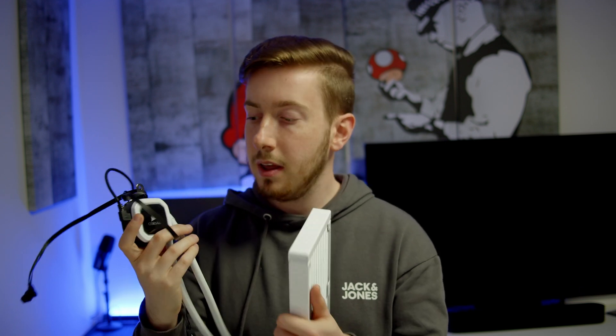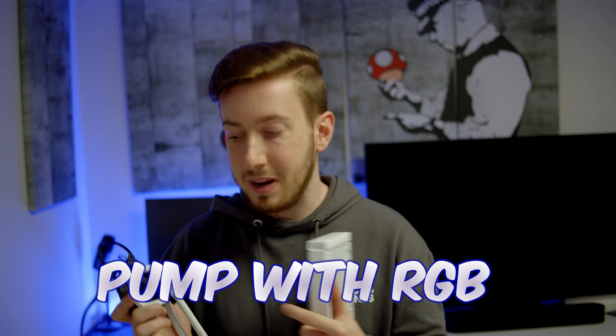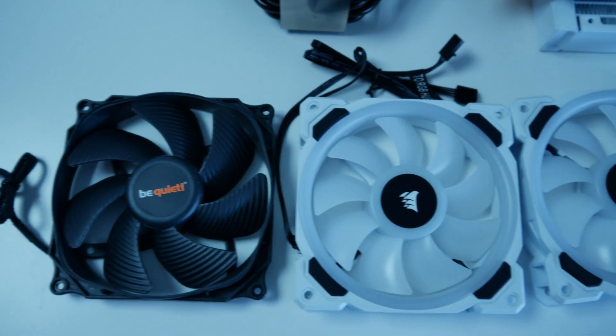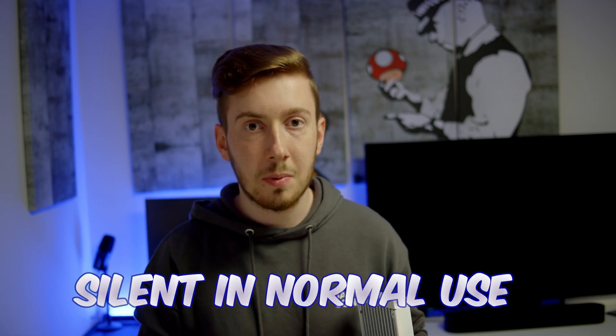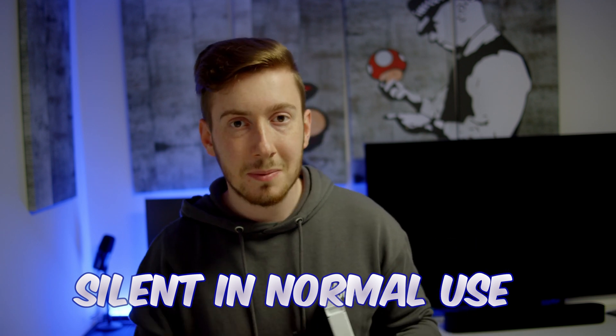The RGB fun doesn't stop at the fans — the pump has RGB integrated as well, with a circle light and an illuminated logo. It isn't as customizable as some alternatives, but it looks really great especially in dark places. One thing to note: the pump can be heard if everything else is completely silent. There's a slight high-pitched tone from it, noticeable if your PC is right next to you, but if even one fan is running it will be louder than the pump.